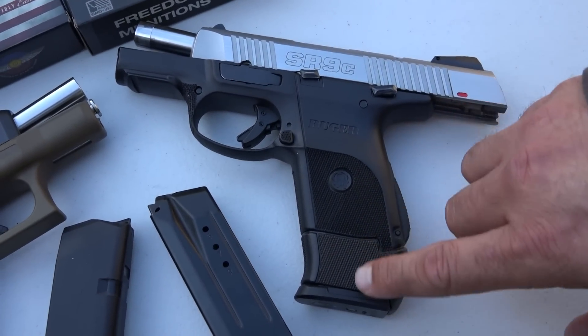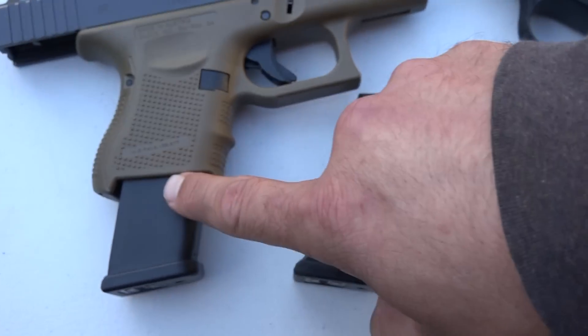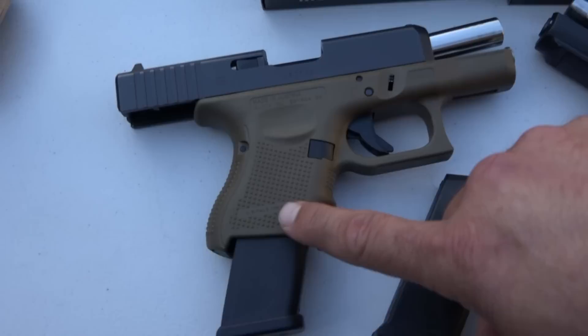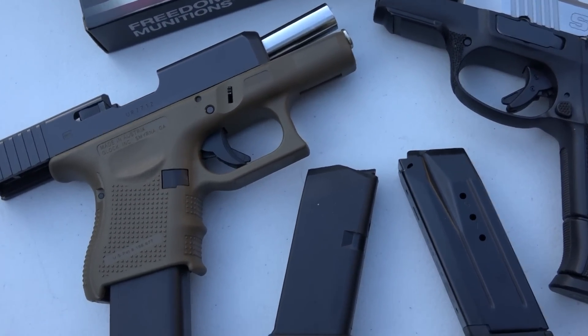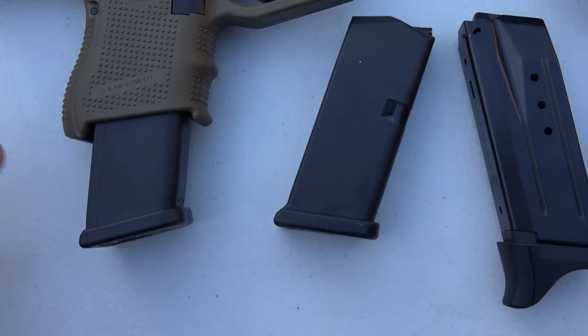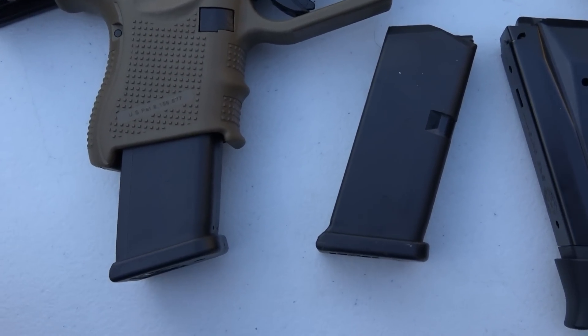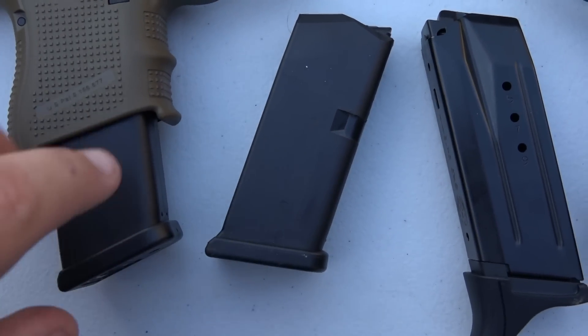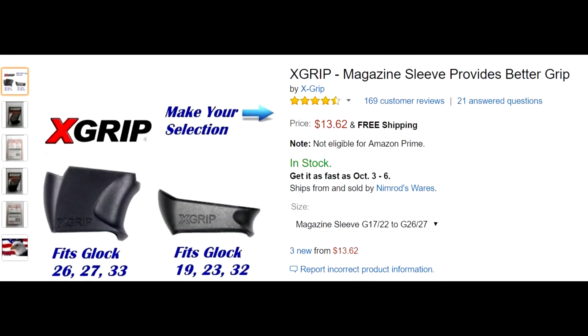I think this looks a little bit more finished and is a little bit more comfortable here on the Ruger, as opposed to what the Glock looks like. But you can buy accessories — I don't even remember what they're called — that basically fill in the gap here and lock in, made by some company. Very similar to how the Ruger's grip extension does.